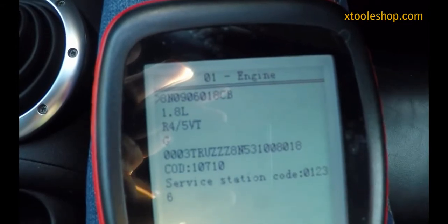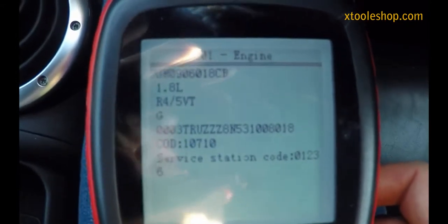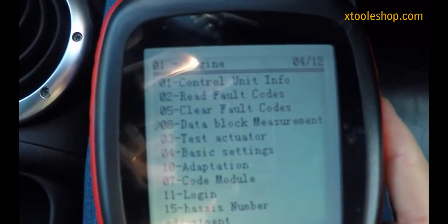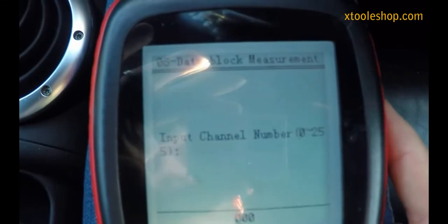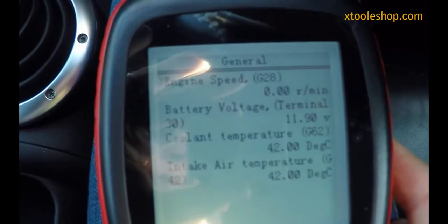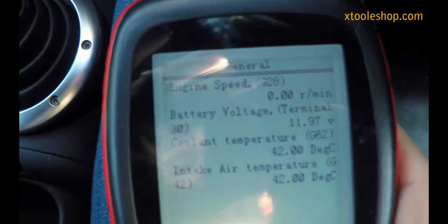The supply voltage to the ECU has to be above 11 volts. We can actually check that using the code reader itself. If we pop down to data block measurement and choose block number four, we can see that the terminal voltage on here is 11.97, so we'll be fine with that.